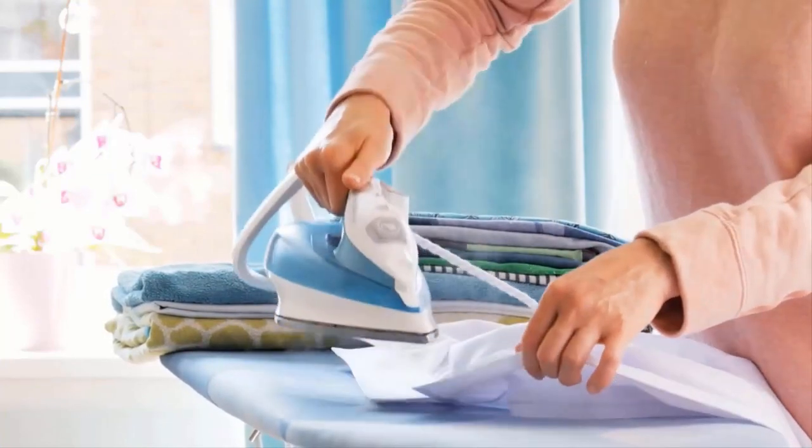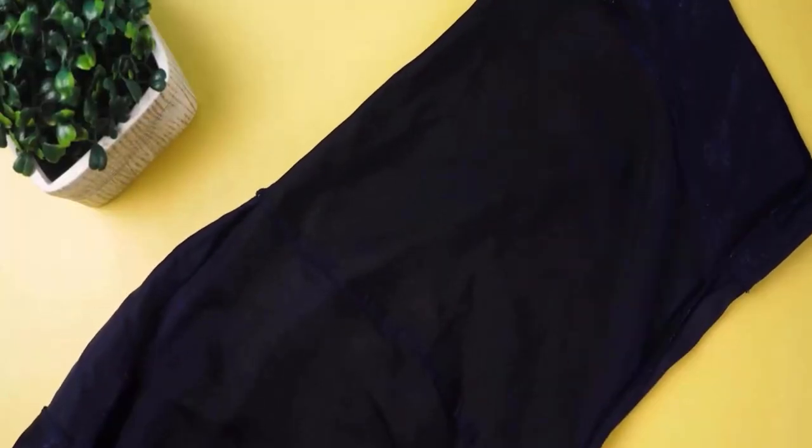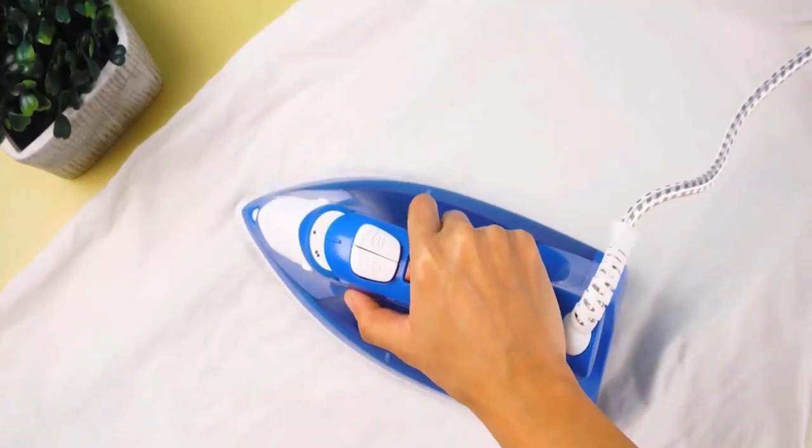Different fabrics require specific ironing techniques. For silk fabric, place a thin cloth over the silk garment and iron on the lowest heat setting. Also avoid using steam directly on silk.